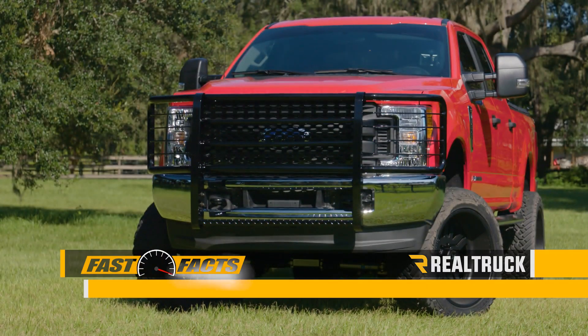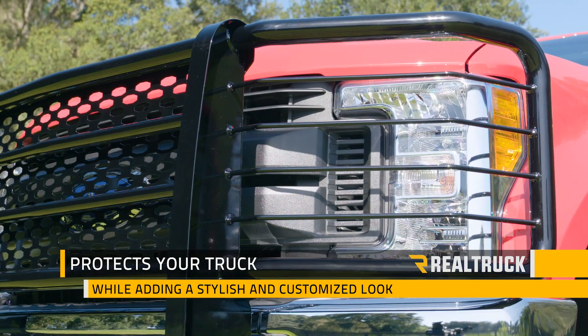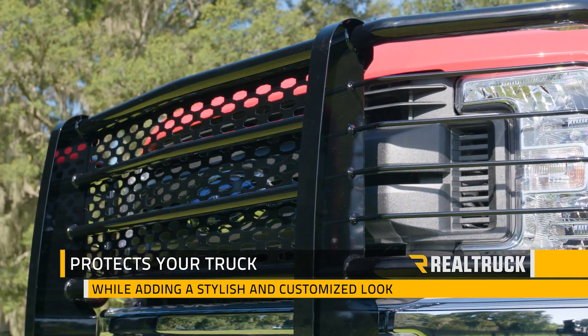Check out Go Industries Rancher Grill Guard on this 2017 Ford F-250. This grill guard is designed to add safety and protection for your truck while maintaining a stylish and customized look.